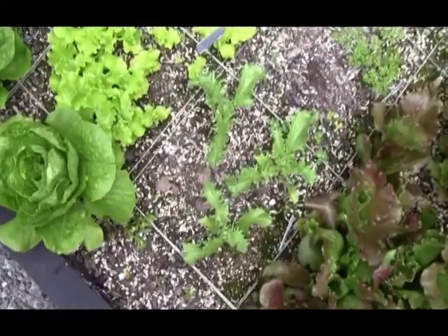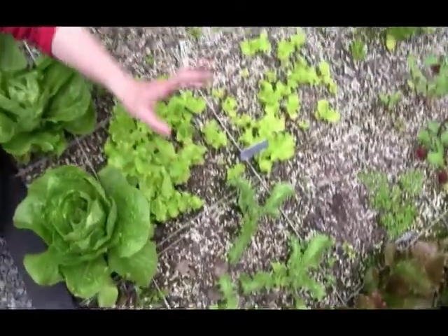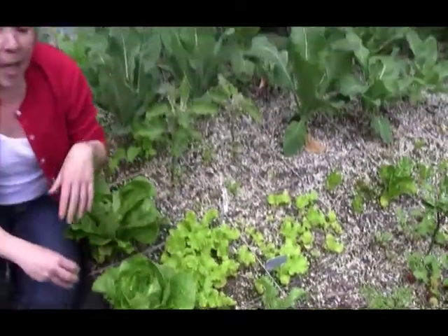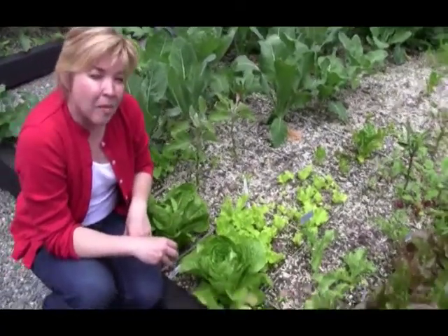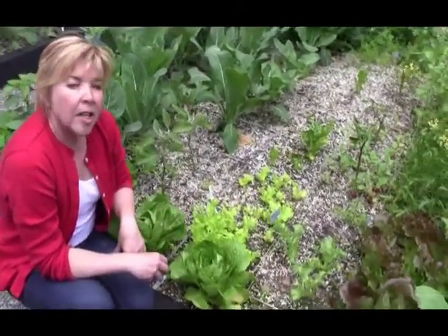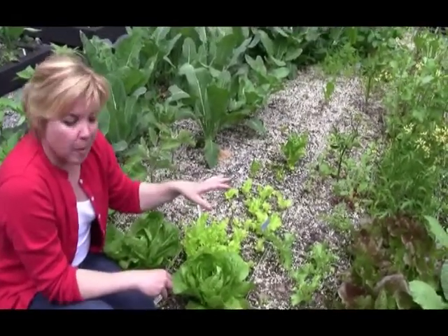Basically, square foot gardening is a high-intensive method for producing vegetables and fruit. It was first developed by the French — called the French intensive method — and in North America it was reworked by, who else, but an engineer, and called the square foot gardening method.